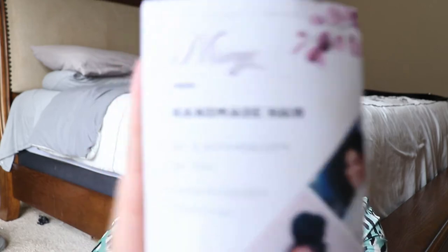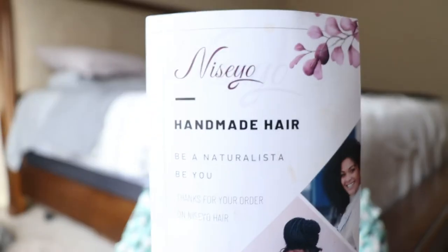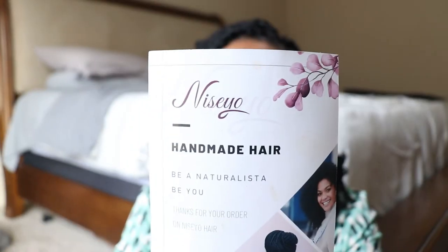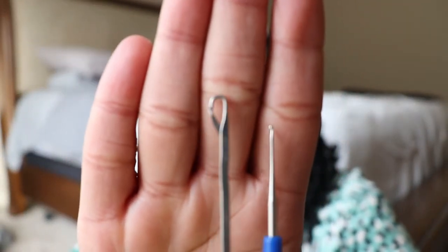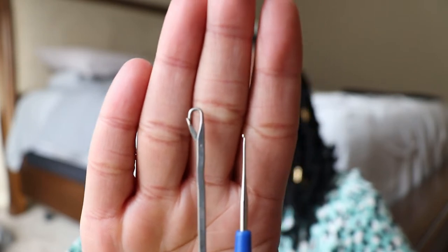I ordered these from Amazon and they came six in a pack — this is just one of the packs I had left. They are from Naseo hair, and this is what it looks like. The hair came with two crochet hooks.